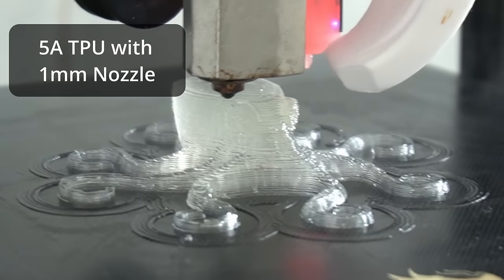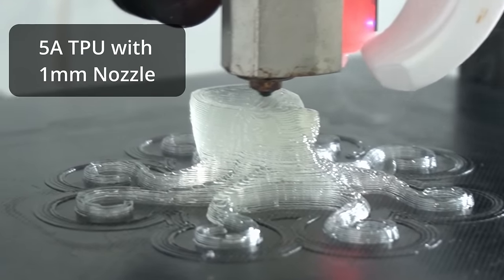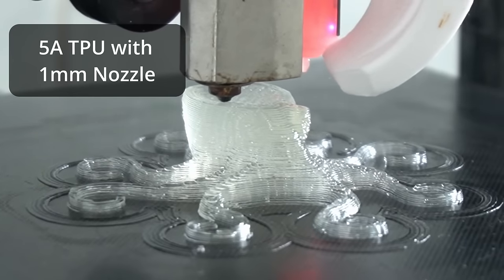I developed an extruder that can print with TPU so soft and elastic that people call it fake. But this is not fake — it's actually 3D printed. This extruder can 3D print any flexible and elastic material at speeds multiple times higher than any conventional extruder in the world. This sounds unreal, but it's actually true.